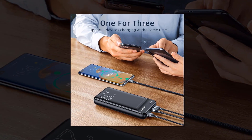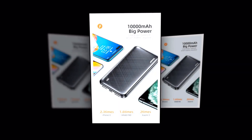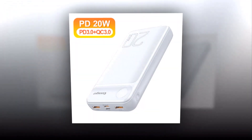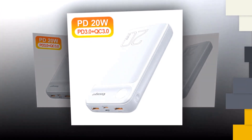Your safety is our top priority. This power bank is equipped with advanced safety features such as overcharge protection, short-circuit prevention, and temperature control, giving you peace of mind while charging your devices. Don't let a drained battery slow you down. Get the Essager Power Bank today and experience the convenience of unlimited power wherever you go.